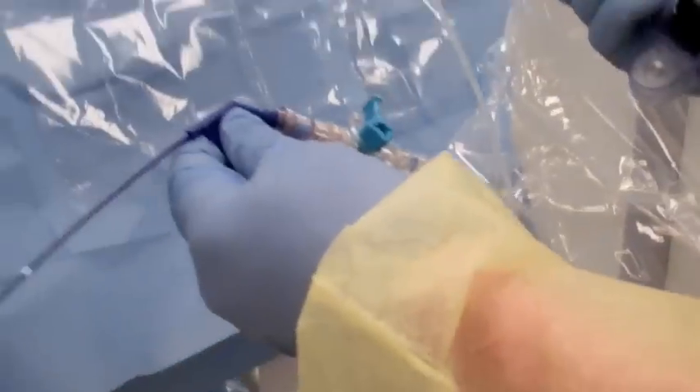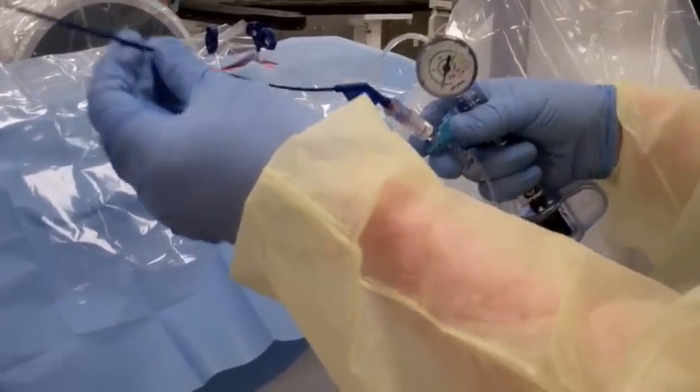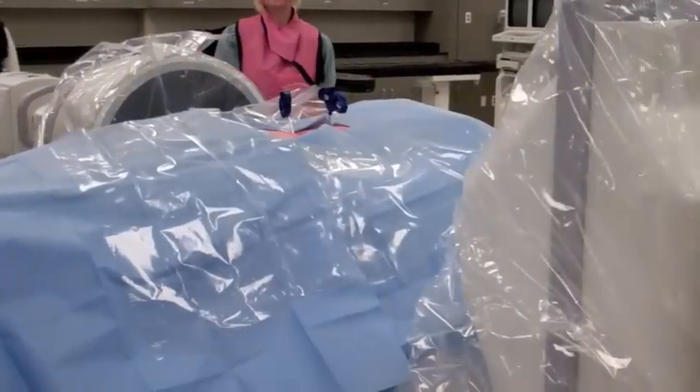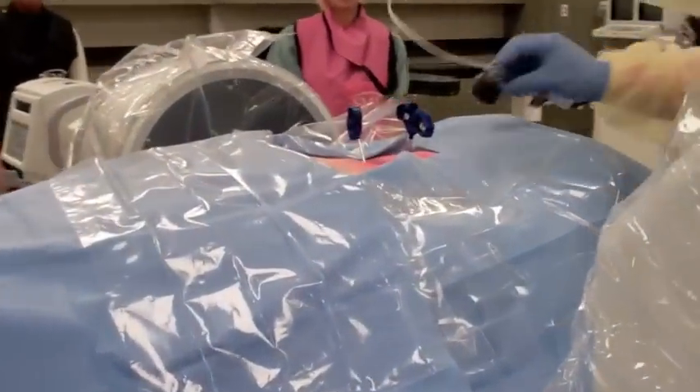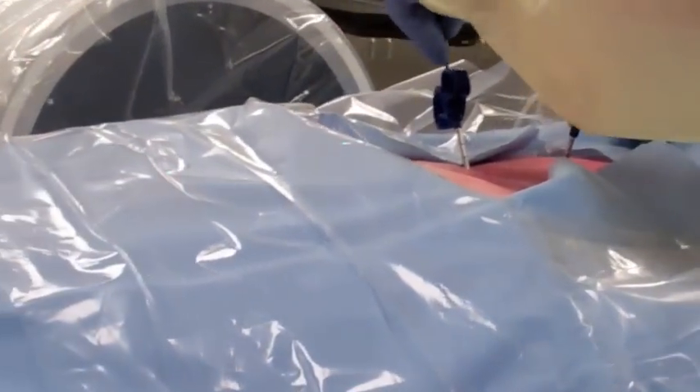This is the Stryker IVUS system. It comes preloaded. I will put this in. It's flexible, and the tip will inflate in order to create the cavity.